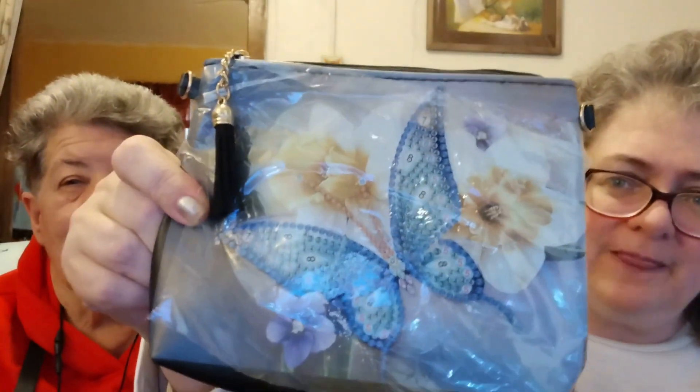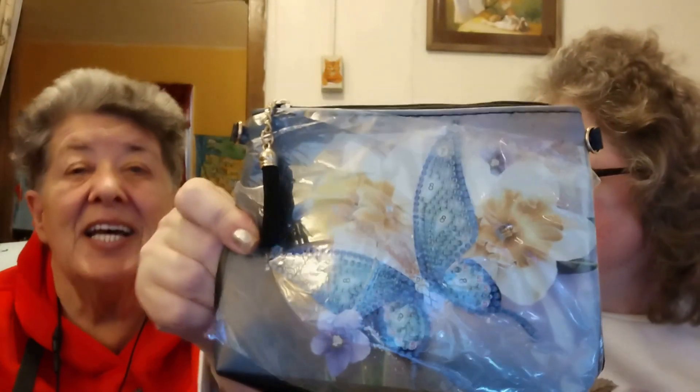Look at this — this is a purse that's got a butterfly on it, isn't that cool? And look at this — it's a book. I already started this one.